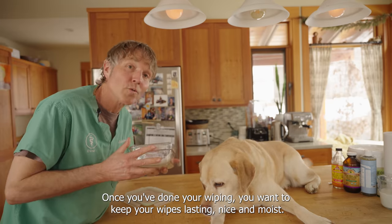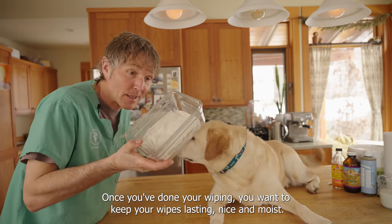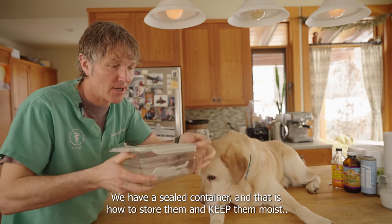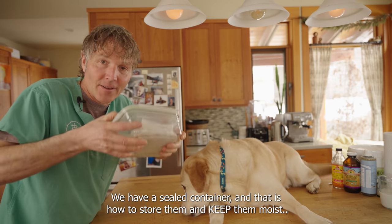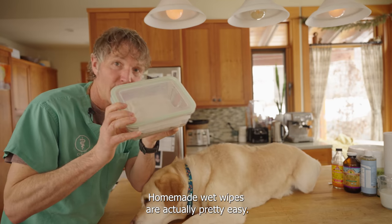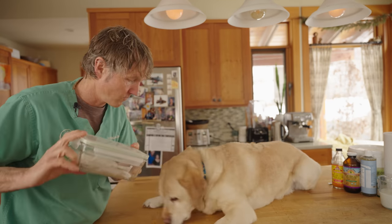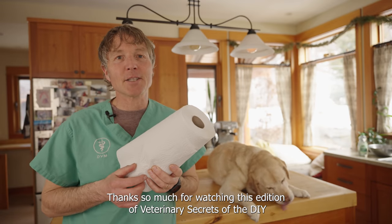Once you've done your wet wiping, you want to keep your wipes lasting nice and moist. We bought a steel container we can seal — ta-da! And there you have it: homemade wet wipes. It was actually pretty easy. Thanks so much for watching this edition of Veterinary Secrets — DIY dog wipes for dogs.